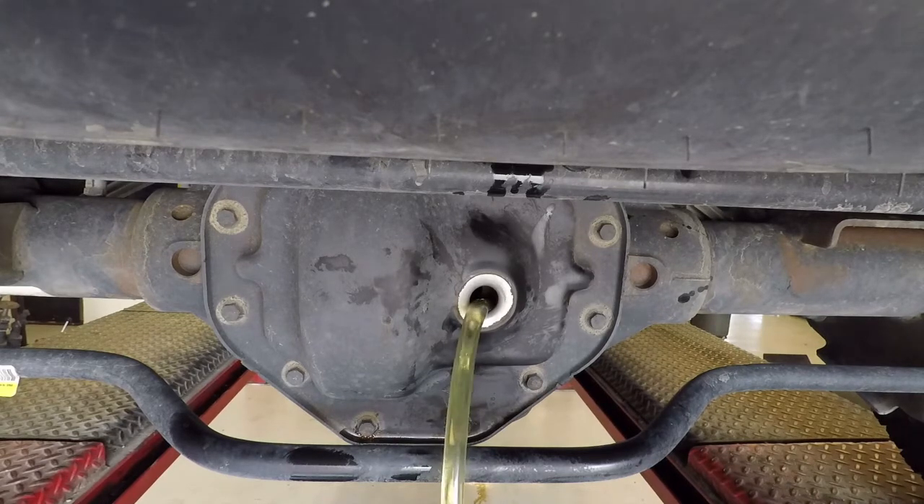Right, because on the front differential, that's where you'd use it. You just roll it up, squeeze it in, and it uses pretty much everything in the bag. The Amsoil pump works really well, but it still leaves a little bit in there.